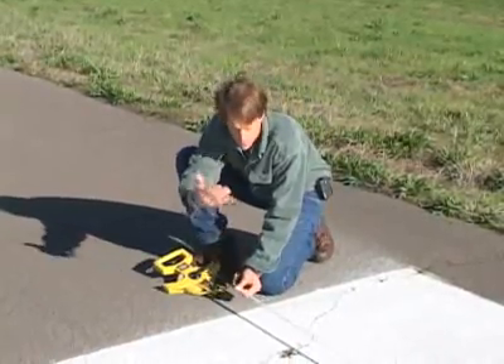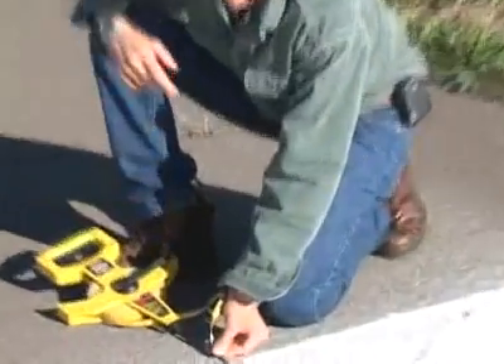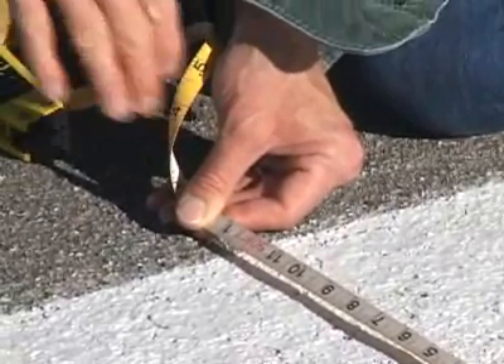So I got my tape stretched out, the top of the numbers are right here, and I'm showing exactly 90 feet from that big thick white line to the top of the 3-2 numbers.